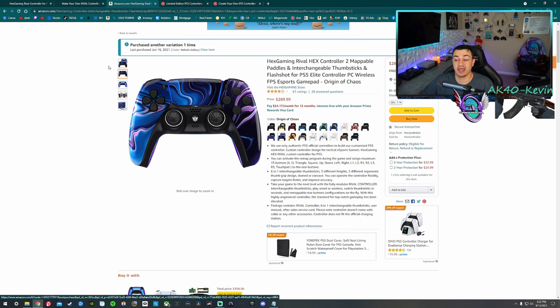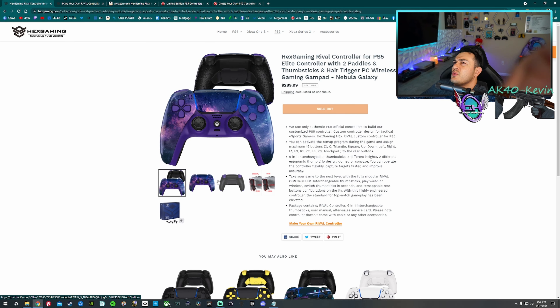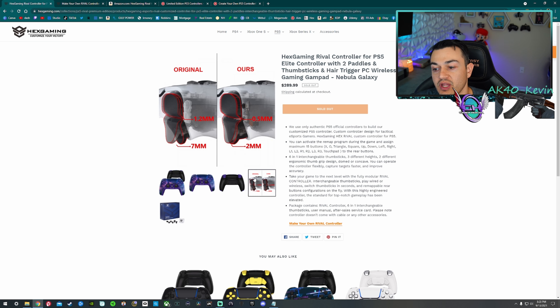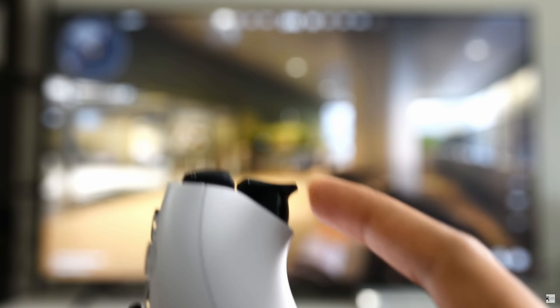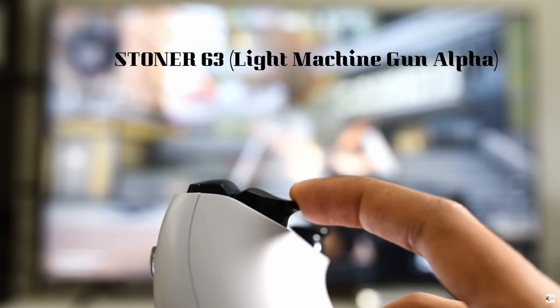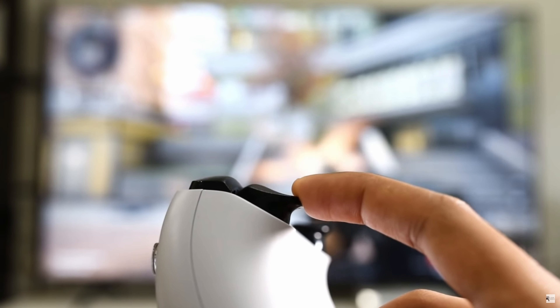First, let's talk about price, bang for buck, which one's a better value, and the different platforms you can purchase these. With Hex Gaming, you can purchase a pre-built version for $290 plus shipping. But unless you are only playing PlayStation 4 and PC games, if you plan on playing any PS5 games, you do not want to buy the pre-built because they have smart triggers installed, which cut out adaptive triggers — which are not only cool but actually functional in games like Returnal and Ratchet and Clank Rift Apart.